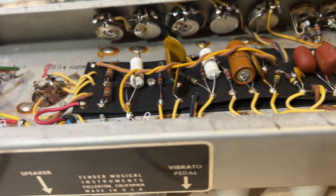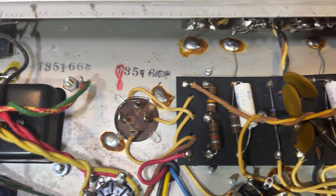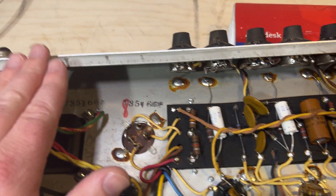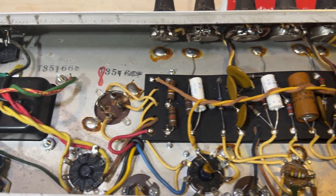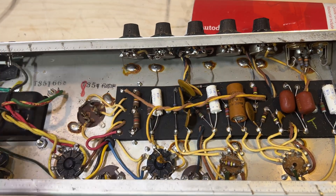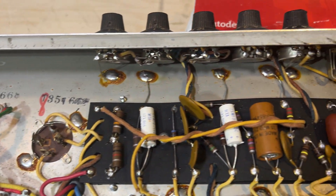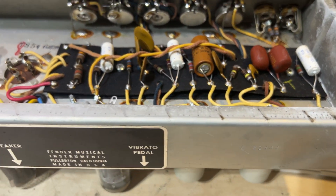This is going to be a short one because this is a small amp with not a lot of components to walk through. These Vibro Champs or Broncos are really great amps — if you find a deal on one, especially all original like this, snag it if you can. They're also a great first build if you're looking to get into amp building. Alright, that's about it for this one — thanks as always for watching, and we'll see you on the next one.